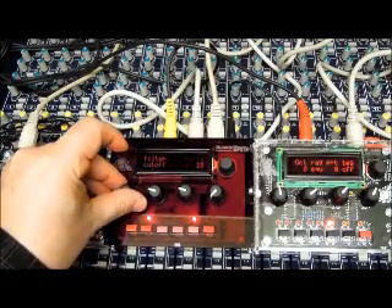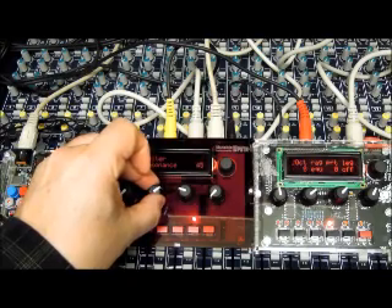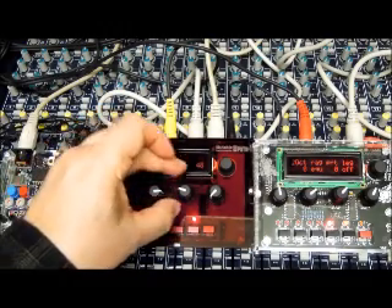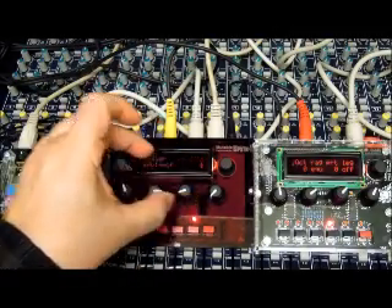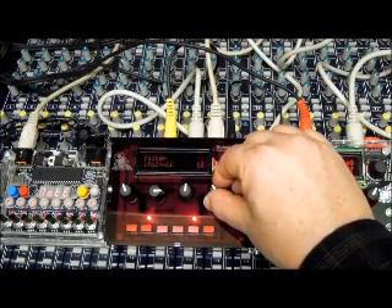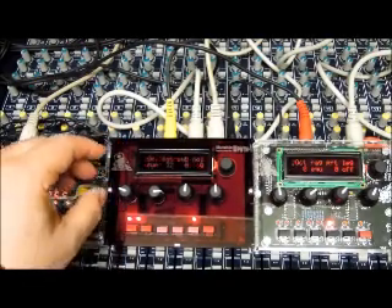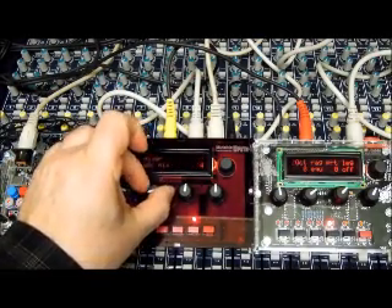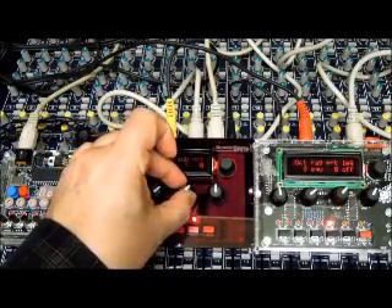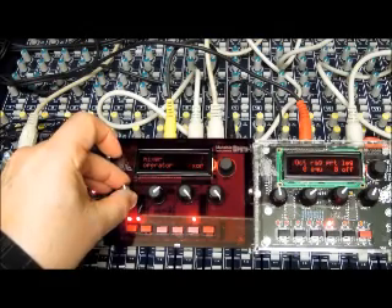Here's the filter — these filters are pretty good. Here comes the resonance. The amount of envelope going into the filter, and the amount of LFO going in. You've got a second oscillator, and then you've got a balance of oscillators for mixing them, and a blend. You have a sub-octave, a noise source, and some operators that do different things.